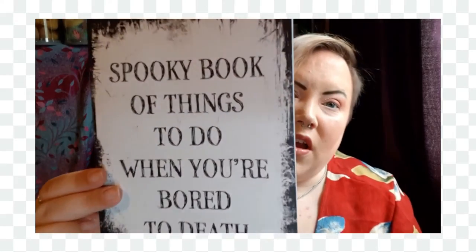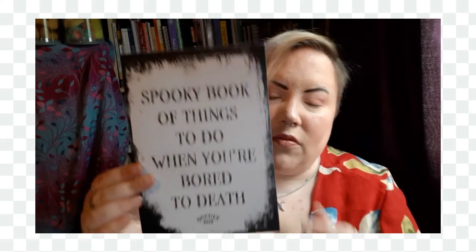There's also a spooky book — things to do when you're bored to death. Inside there's a word search, crossword, terrible anagram puzzles, pages to colour in, another word search, a little maze, and all the answers are in the back of the book.